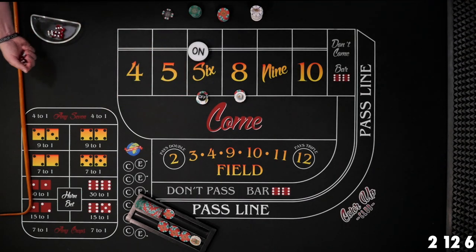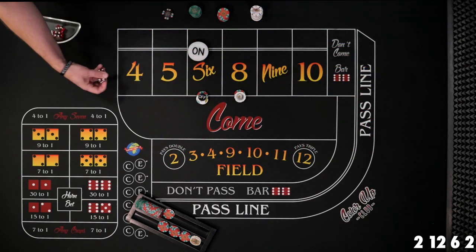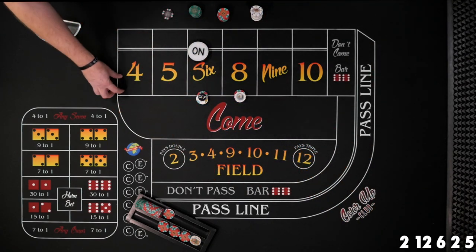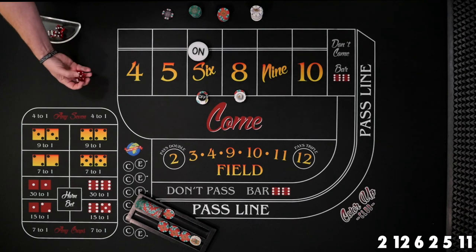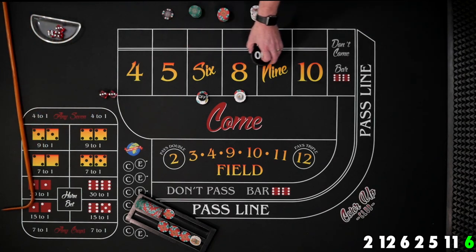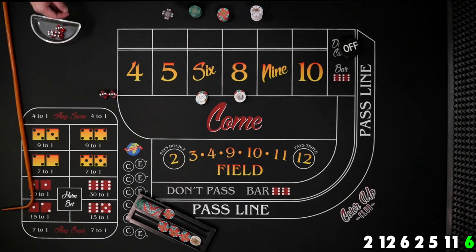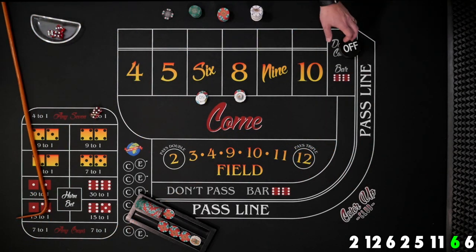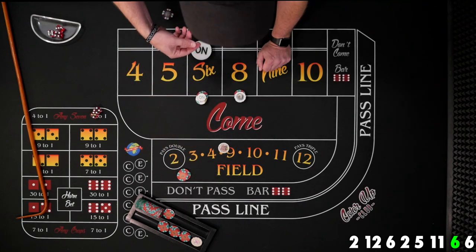We ride it out — two craps, five, yo eleven, six the hard way — six hard point hit, puck goes off. We turn our bets back on for the come-out. So far we've been doing well and just need one more hit to reach our daily goal. And there it is — six easy! $12 pays $14, we pay 15 for one, toss the dealer one.